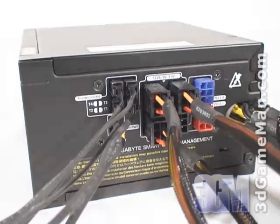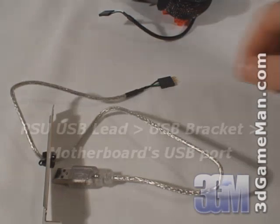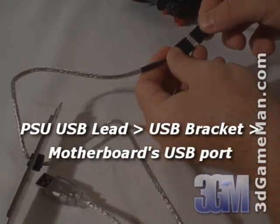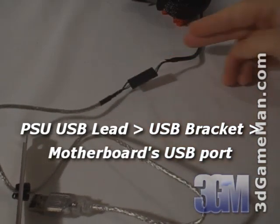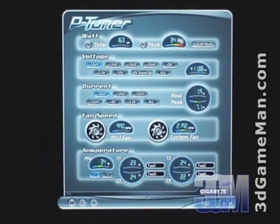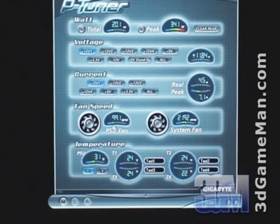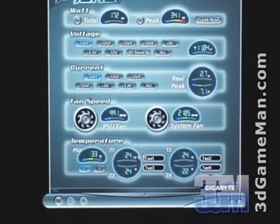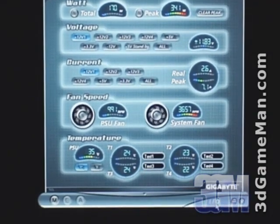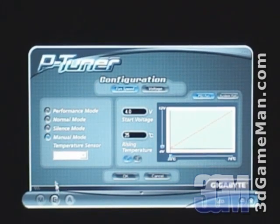This modular design makes connecting and disconnecting leads a snap. It also means you only need to use the leads required for your particular setup. Additionally, the 4-pin Molex leads have easy-grip connectors which make connecting and disconnecting hardware simple. One very unique feature is that this power supply connects to the computer's USB port. The included software enables total control over the power supply at the click of a button — it displays wattage usage for total and peak watts, voltage and current information for all rails, power supply fan and system fan speeds, and power supply and system temperature information. Another cool feature is that the four blue LEDs can be turned off using this software.